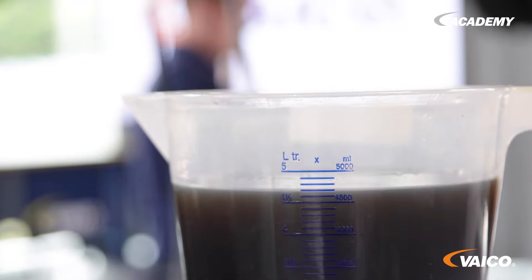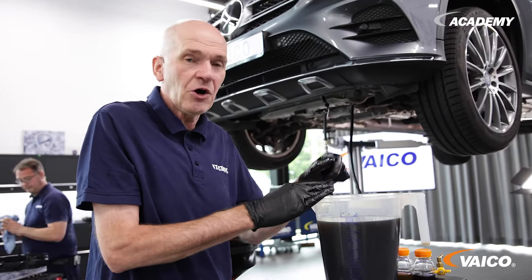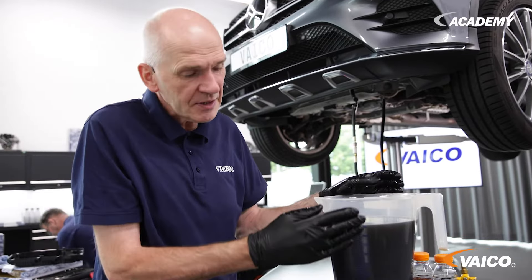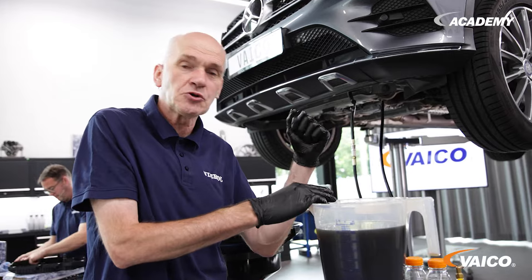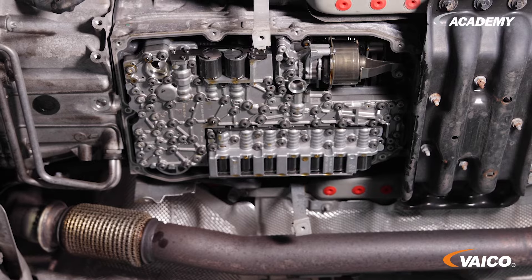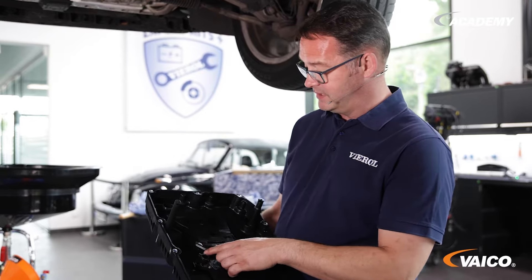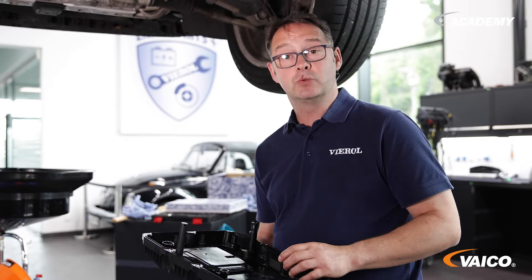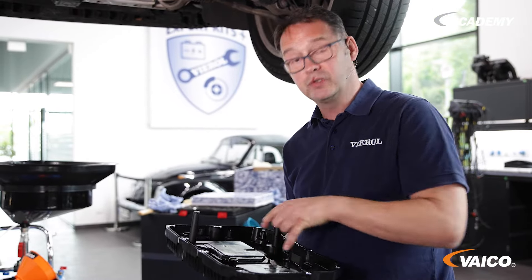Let's recap — what have we done? We collected the used oil once, plus the rest from the oil pan. That brings us to 4 and a half liters, and we have to fill these 4 and a half liters back into the transmission with fresh oil. Now we install the new oil pan with our new filter system. We have a filter that is screwed on here. At the next oil change or oil service, you only need to replace the seal and this filter.